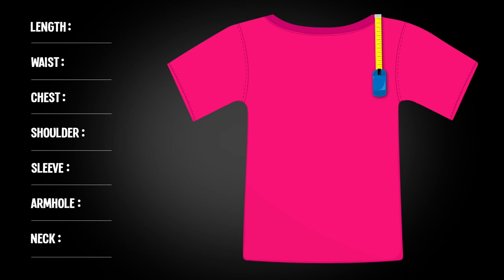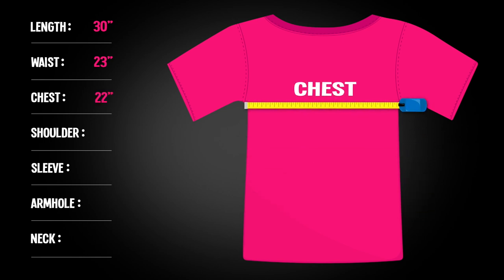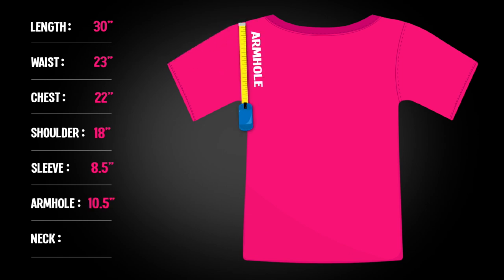Get the length by measuring the shirt from the top of the collar to the bottom of the shirt. Next, measure the waist. Now run the tape across the chest area to get the dimensions. Go left shoulder seam to right shoulder seam to check that it will fit across the back. Figure out the sleeve length by going from the shoulder seam to the bottom of the sleeve. Check that the shirt won't be too tight on the arms by measuring from the shoulder joint to the armpit.